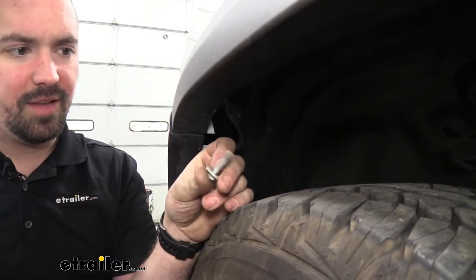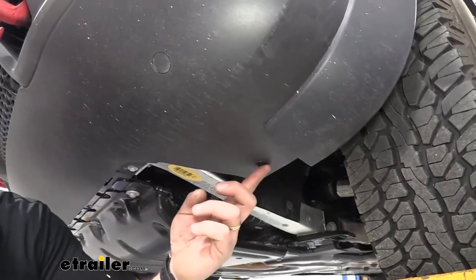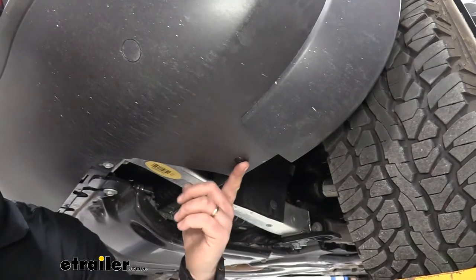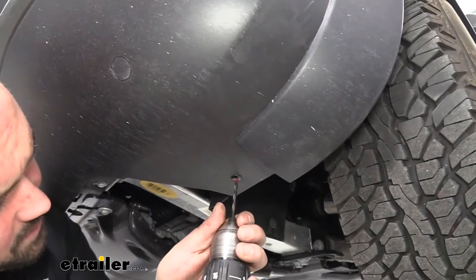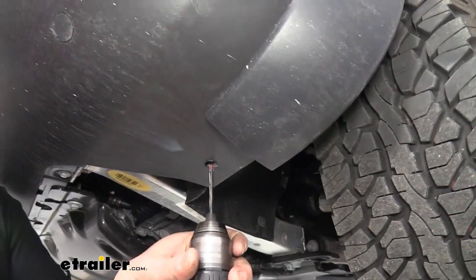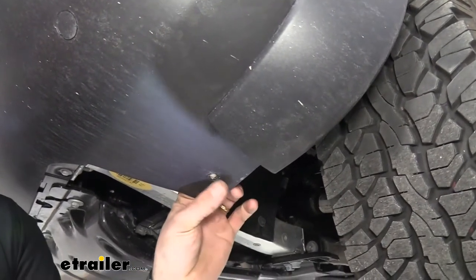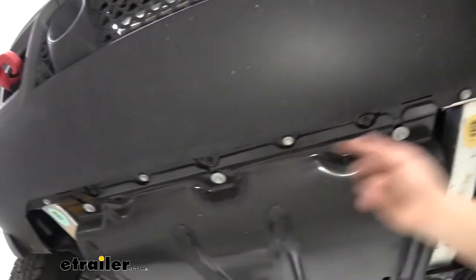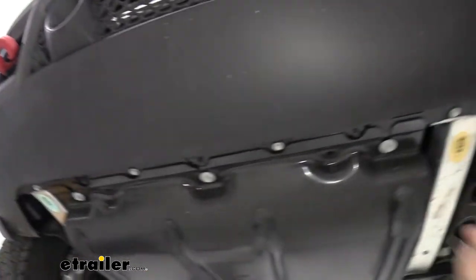It has a decent amount of thread so it may take a little time, especially at that angle — once you get it out, repeat on the other side. On the lower portion of the bumper on each side there's a plastic rivet to remove: use a 1/8-inch drill bit and slowly drill out the center portion until it pops out. Along the front you'll also have four 10-millimeter bolts — just the white-colored ones; skip the dark ones — so remove those four bolts.